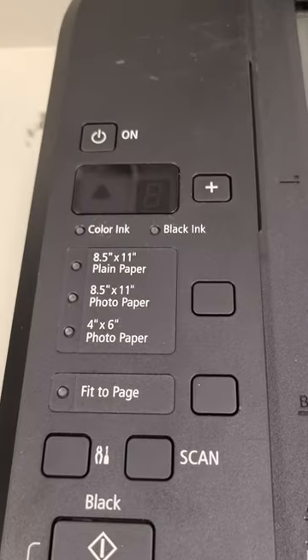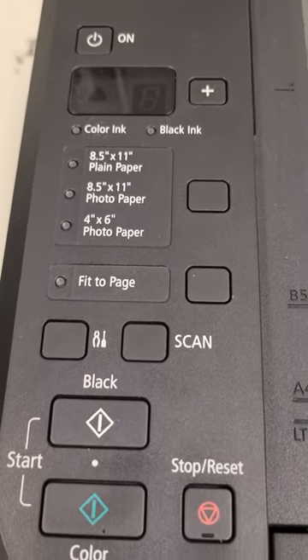It is not wireless, however you can just plug your cable into your PC for a super fast connection for data transfers. Overall it's still a really great printer for documents as well as photos.